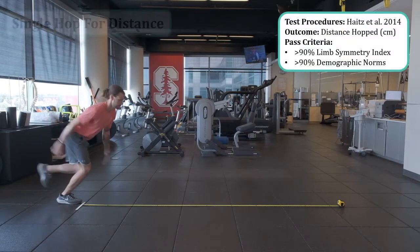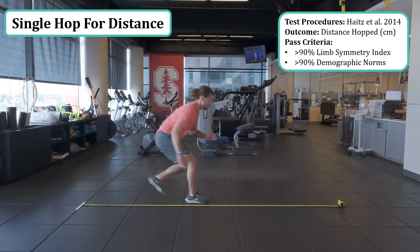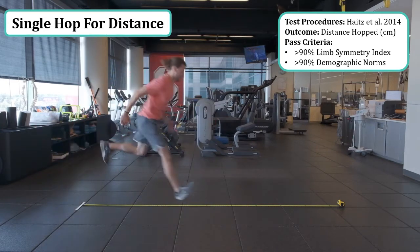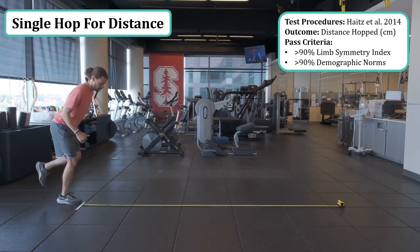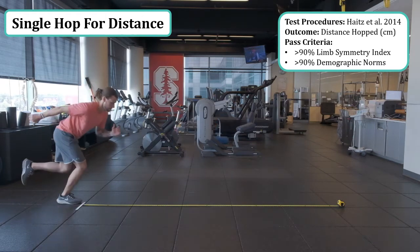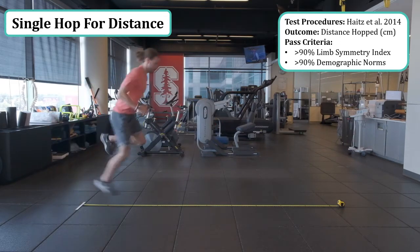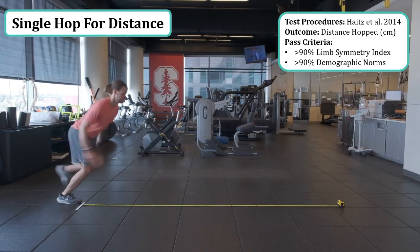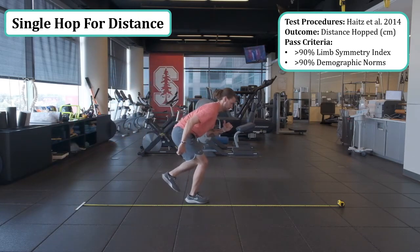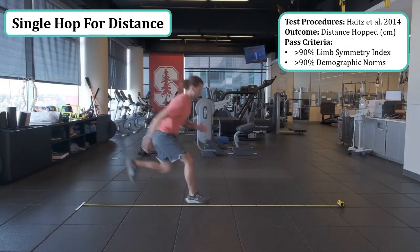The first hop within the sequence is the single leg hop for distance. The procedures are consistent with Heijne et al. in 2014, which is also consistent with the original description of the tests by Noyes et al. in 1992. The only exception is that three trials are performed rather than just two, and the max of three are averaged together. The outcome is distance in centimeters, and the passing criteria is 90% limb symmetry index and greater than 90% of demographic norms.